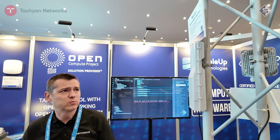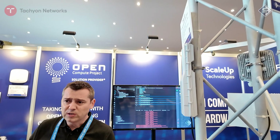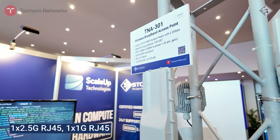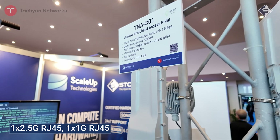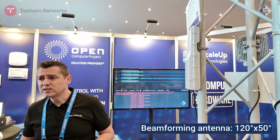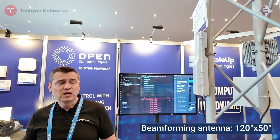It supports either point-to-point or point-to-multipoint. It's an ideal solution for wireless internet service providers or surveillance cameras. It's a really powerful device — as you can see, we have a 2.5 gig LAN port and also an extra LAN port if you'd like to connect something like a radio backup. By default, the device is designed to work as a base station.